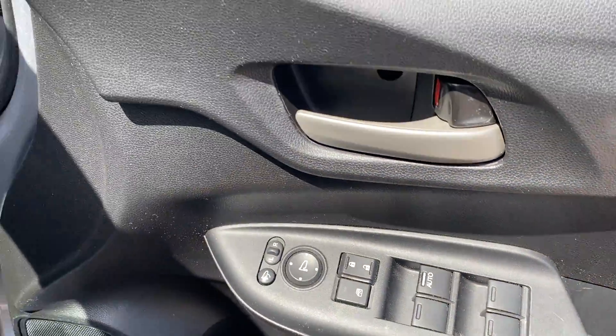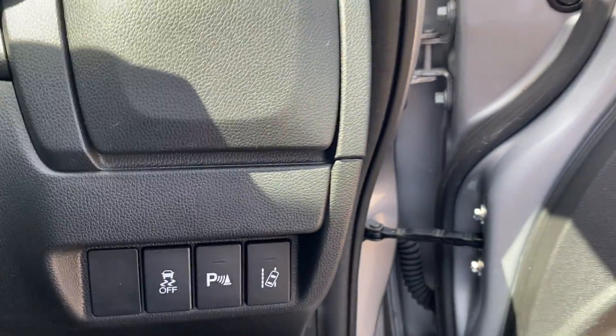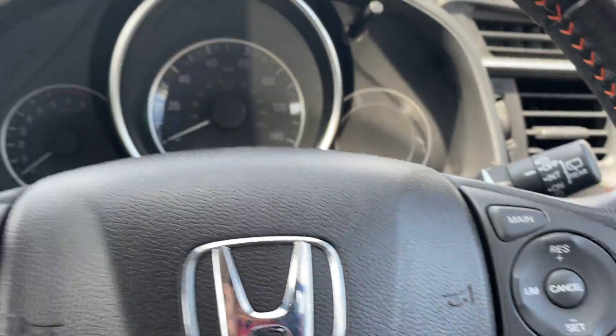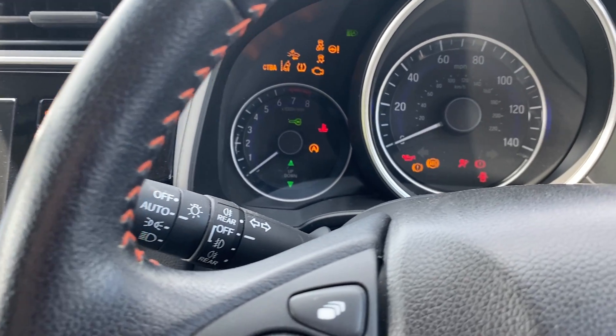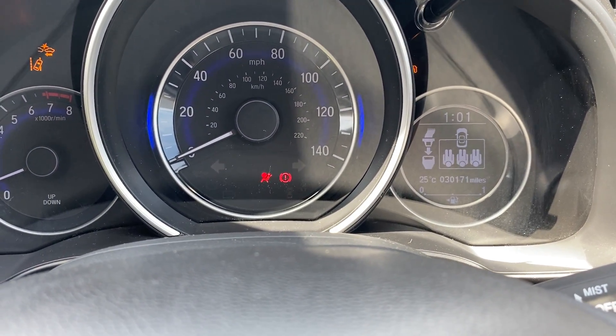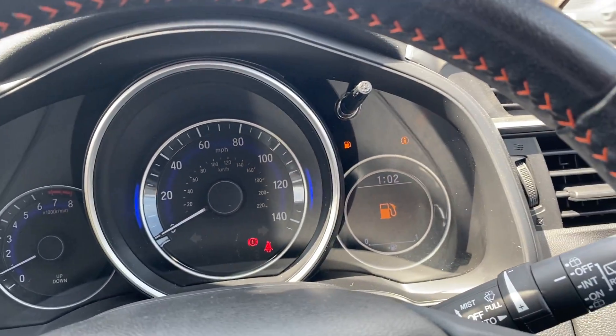You get electric windows all around, electric folding wing mirrors, parking sensors, vehicle stability assist, and lane departure warning — all just down there. Just starting the engine up — it will come up with a warning for low fuel, but we do make sure there's fuel in before any handover. Just turning the volume down.